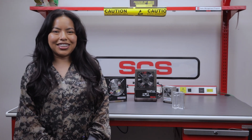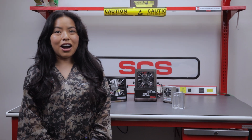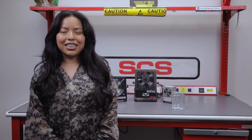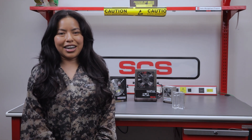Hi, my name is Desiree with SCS. Are you using an ionizer in an ESD safe area? Ionizers are great for reducing static, but only if they're placed and maintained correctly. Let's go over some do's and don'ts for ionizers.